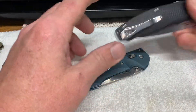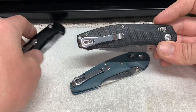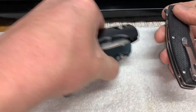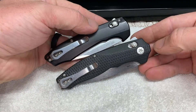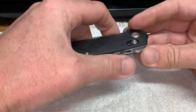He's also got a Vector here. Same pocket clip, and that's also a flipper. But quite a bit larger — quite a bit larger handle.